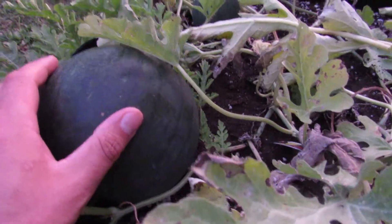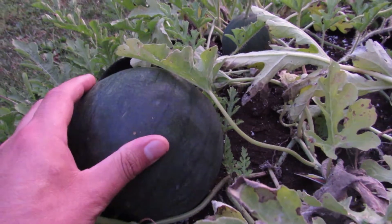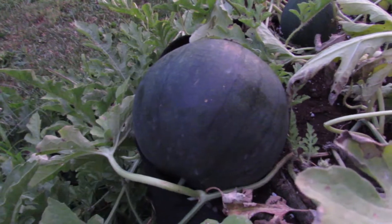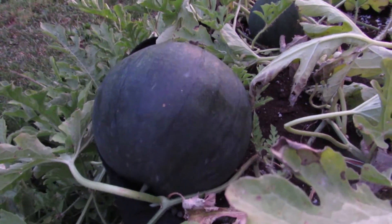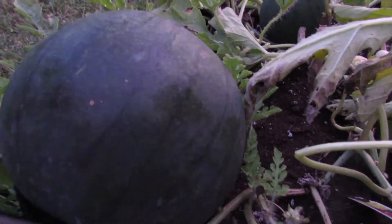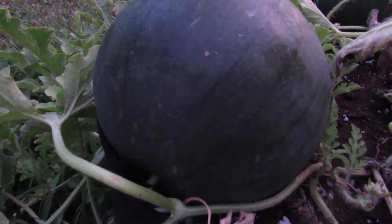There's no yellow on the bottom because it was laying in this dirt, so we're gonna harvest it and just see what happens. We'll take a pair of scissors — it's also the very first one, it's been about 75 days — and let's give a snip.